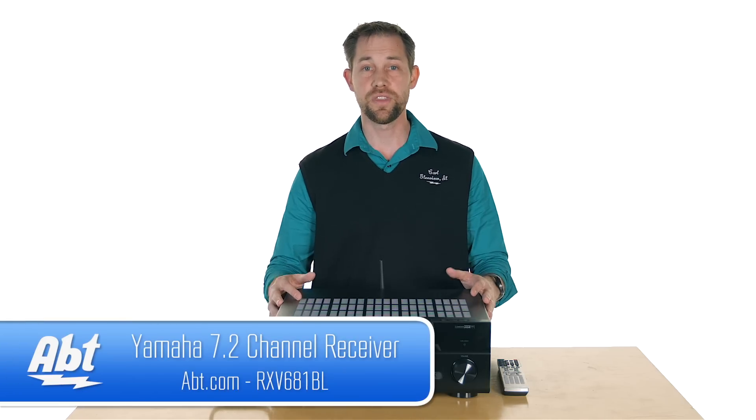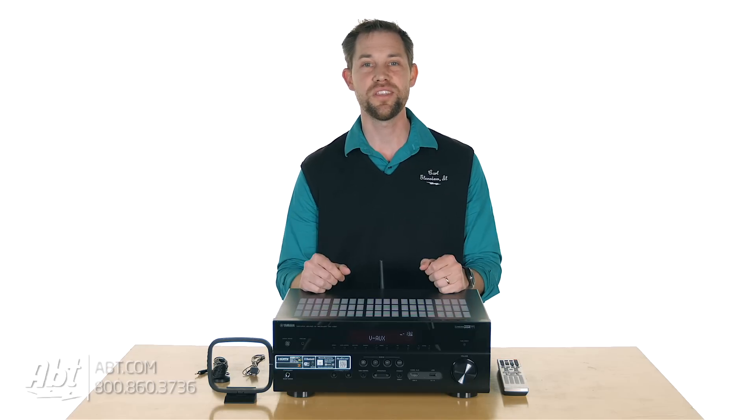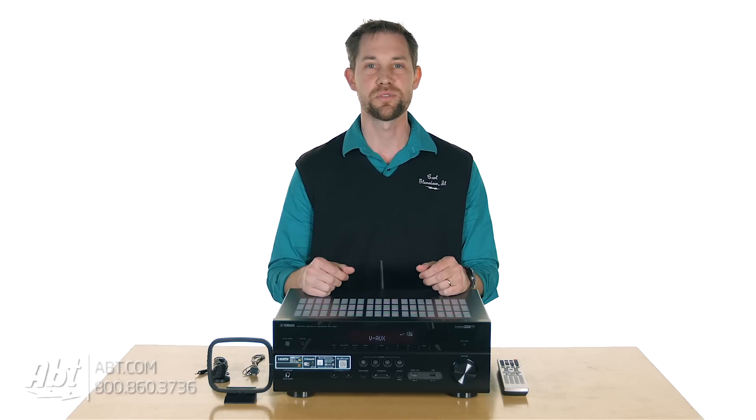So that's the RX-V681 — just a brief overview on it. As always, if you want to know more information, make sure you click on the link in the description below. If you own one of these or you're thinking about getting one, please leave your comments — we'd love to hear from you. We certainly appreciate you watching these videos, and remember to like and subscribe on YouTube.